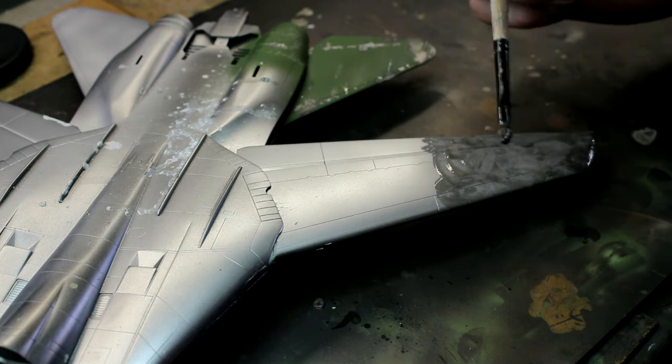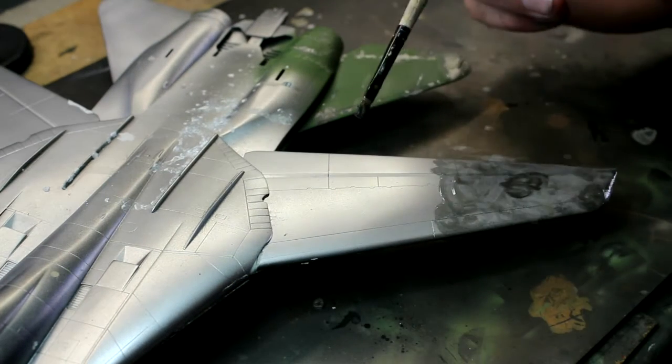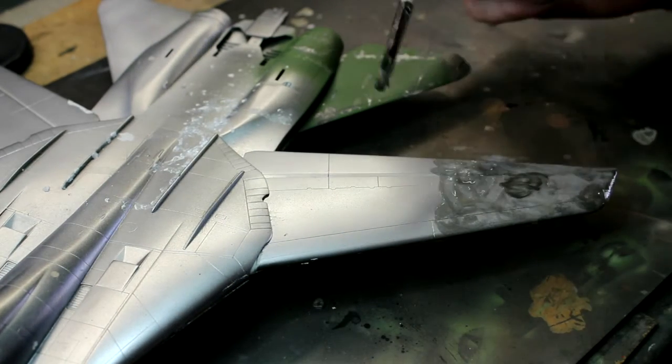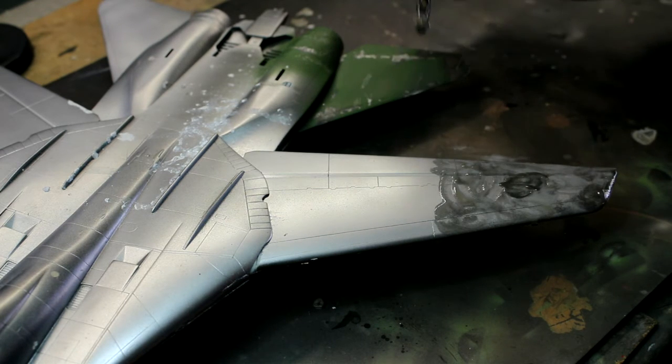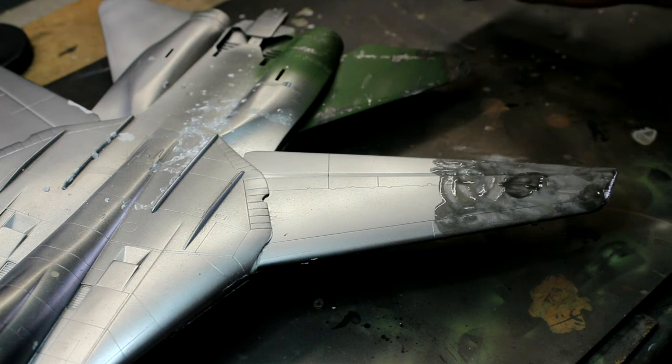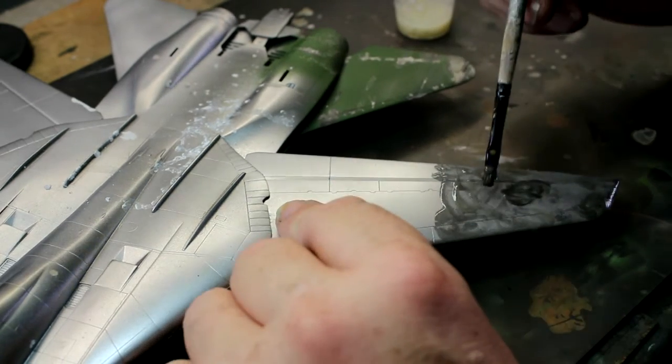The brush you use has got to be an old one, obviously, because you're going to pretty much ruin it - and fairly stiff as well so you can really rub into it. I've got all types of paint on here: I've got Alclad, AK Interactive stuff, some old undercoat, grey Tamiya undercoat underneath - there are all types of layers of paint on this thing. I use it for demos.